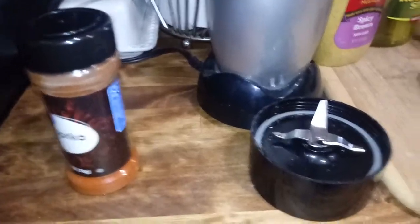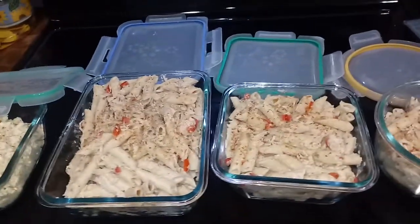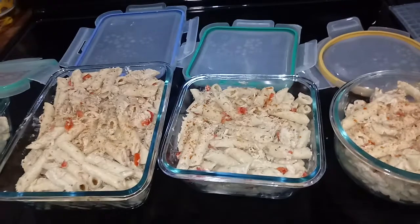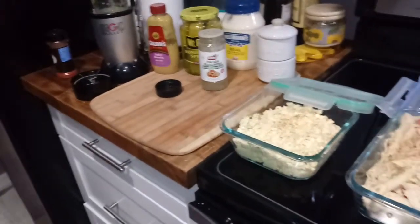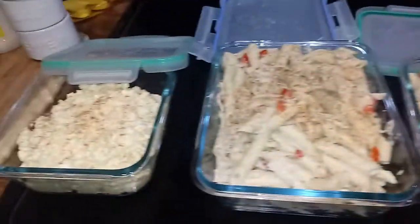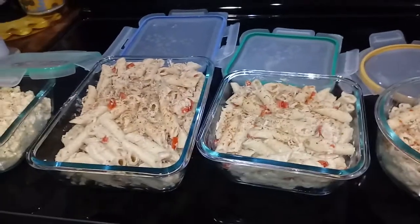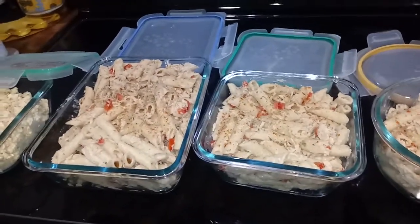Paprika on everything — love it! But just look at how far you can stretch 3 little chicken breasts, a bell pepper, a box of $1.28 pasta, and a few little condiments. Oh yeah, don't forget your jar of Alfredo sauce too — that was like around $2.00.